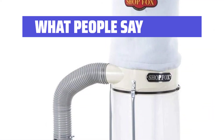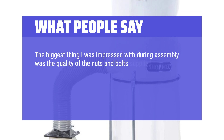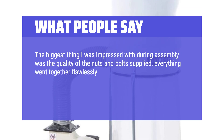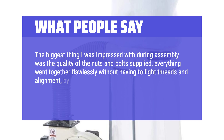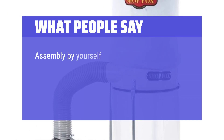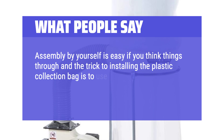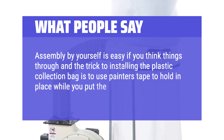What People Say: The biggest thing I was impressed with during assembly was the quality of the nuts and bolts supplied — everything went together flawlessly without having to fight threads and alignment, by far the easiest assembly process I have experienced in a long time. Assembly by yourself is easy if you think things through, and the trick to installing the plastic collection bag is to use painter's tape to hold it in place while you put the bag clamp on.